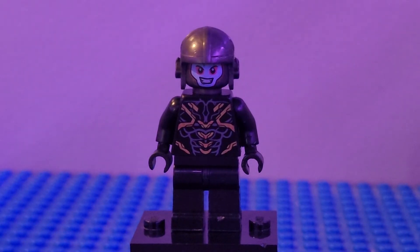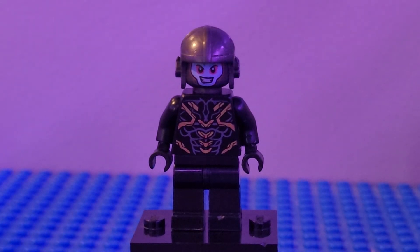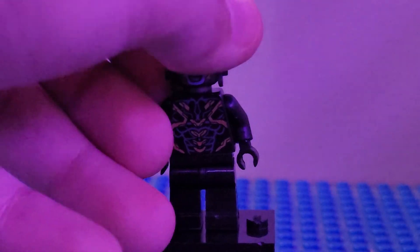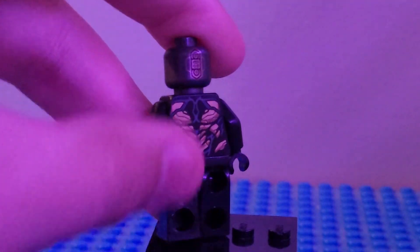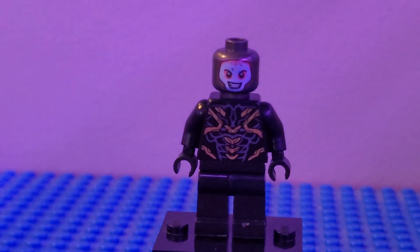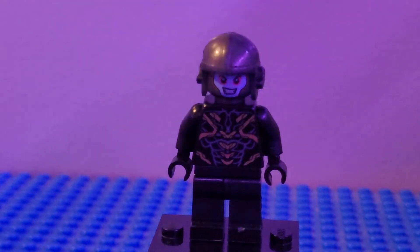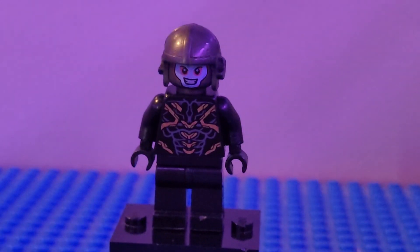Next up we have the Fourth Sister. I used black arms, black hands, black legs, the torso from an Outrider flipped around, and the head from a collectible minifigure series — this character was like a robot, in a Tony Stark kind of way. I used the helmet from an AIM agent to round the Fourth Sister out.